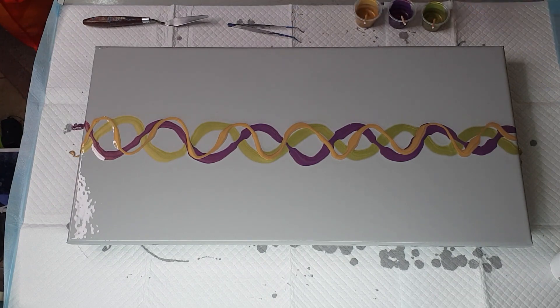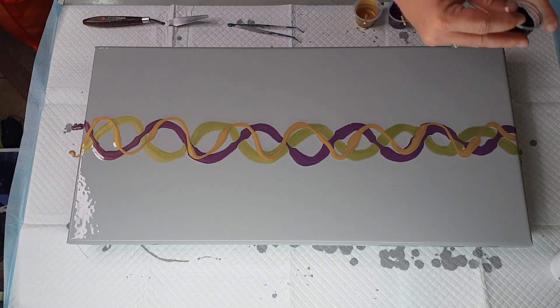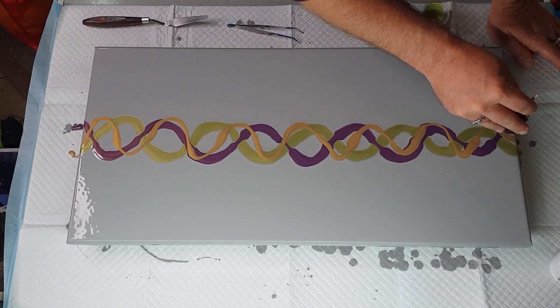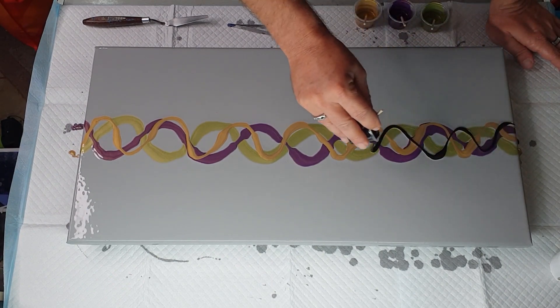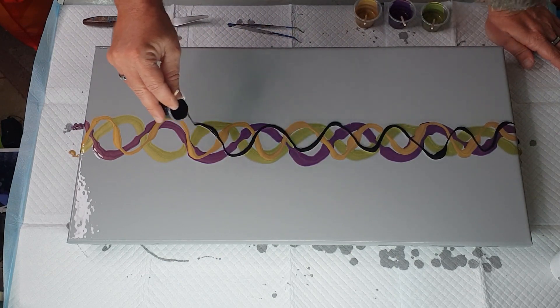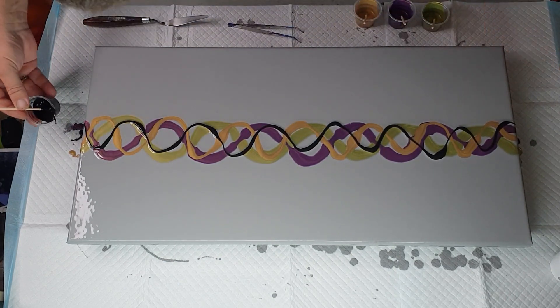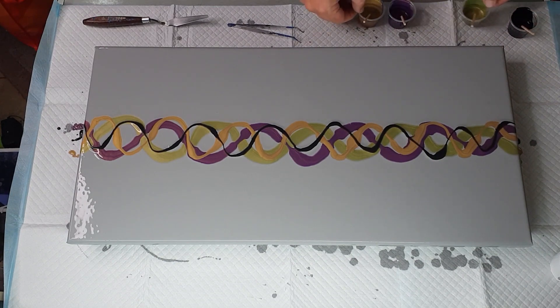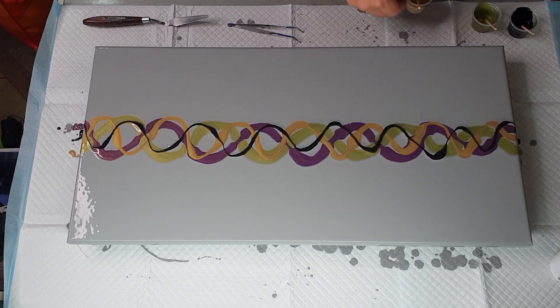Now the black - I like to put the black on top because I find that gives me better lacing. If I put it at the bottom I don't get as good a lacing. As you can see I haven't been overly heavy with any of them - I've just done a squiggly line from start to finish. I'm going to put these paints to the side for now.